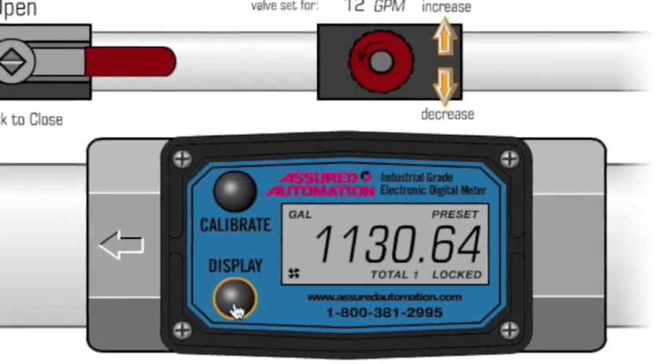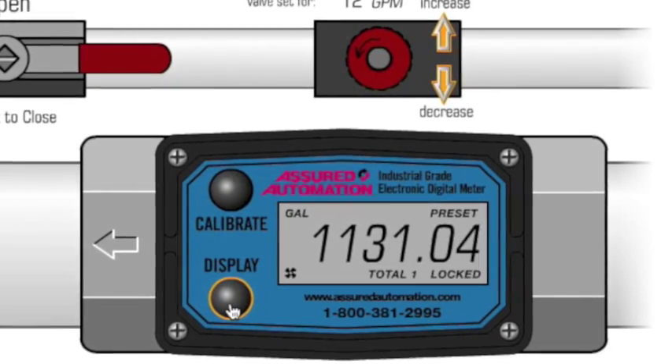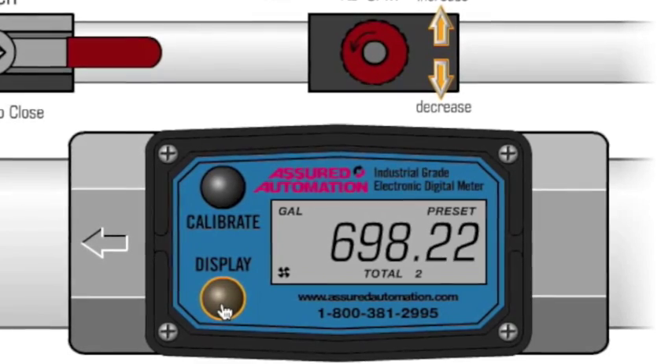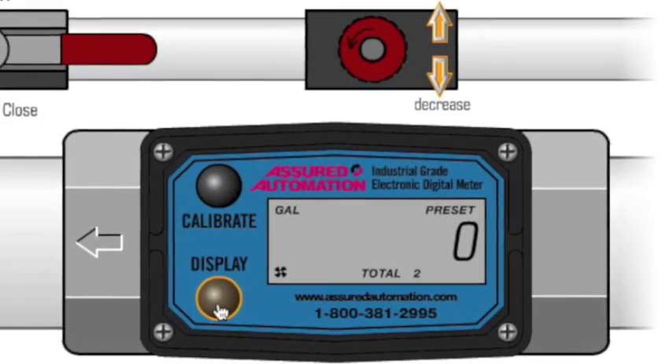Press the display button and it'll get your total gallons used. And total 2 is the total since the last reset. To reset, hold down the display button and it'll reset it to zero.